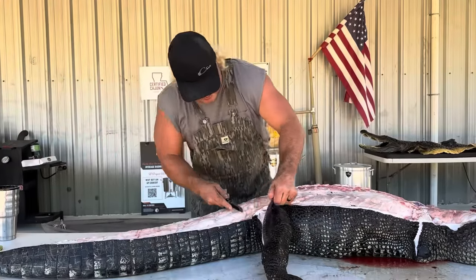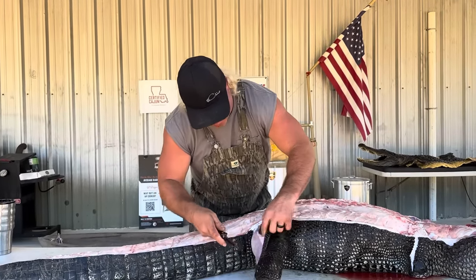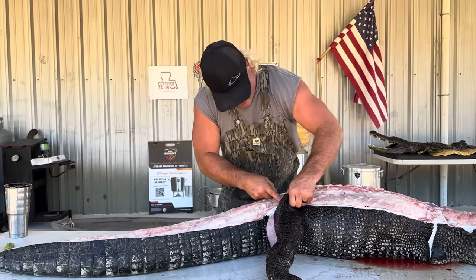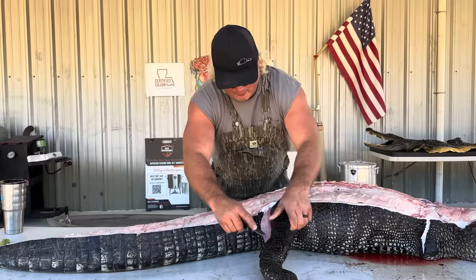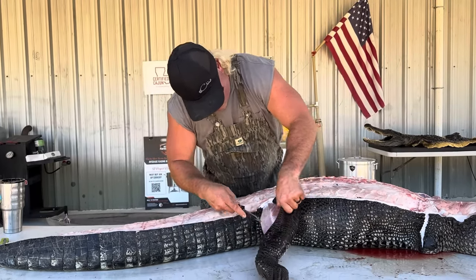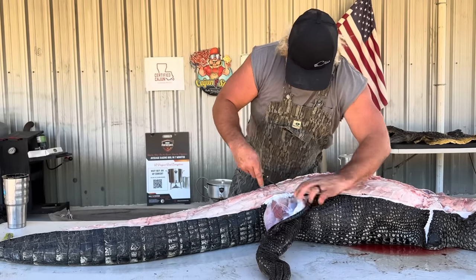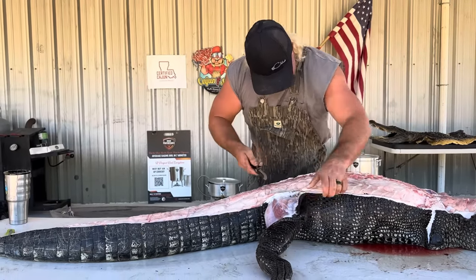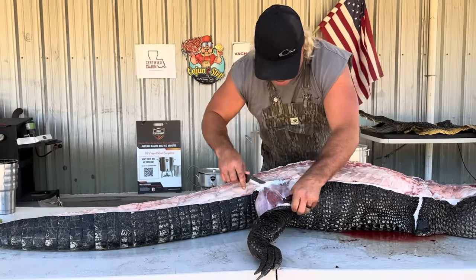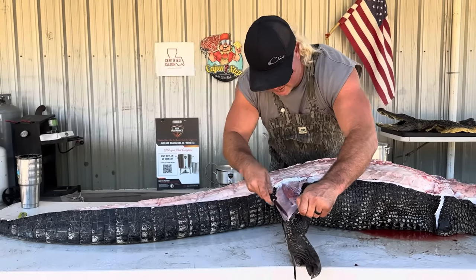Working on them legs, dude — skin it down. Look at that beautiful alligator — I call that sauce pecan meat, dude. Look at that right there, beautiful. Skin that down, we're gonna skin it down to that old joint right there. We're gonna pop that joint like I did in that last video. Look at that — just skin it all the way to the joint.